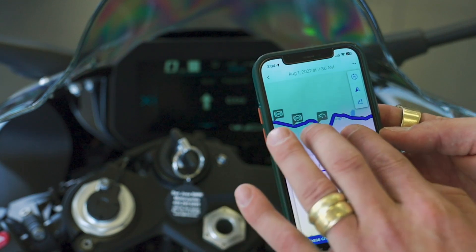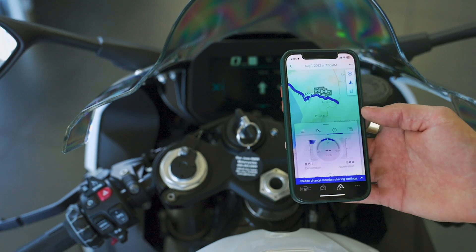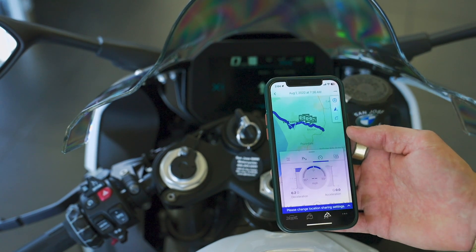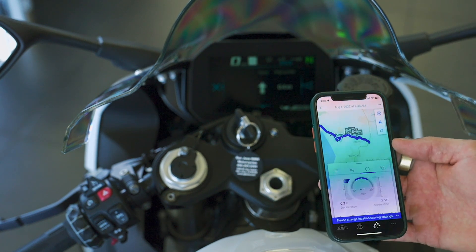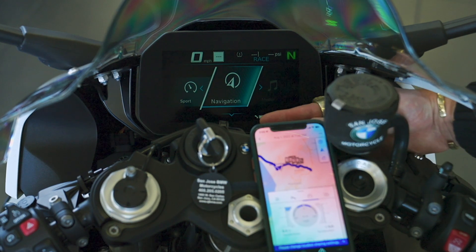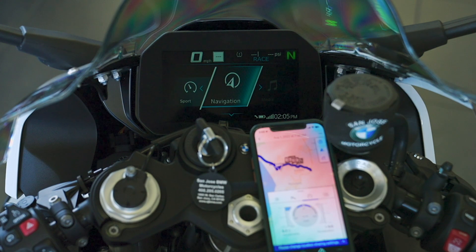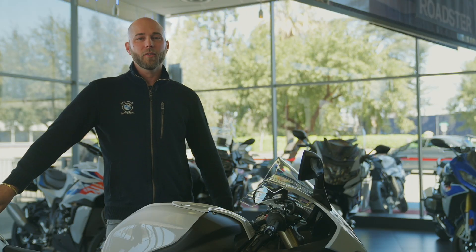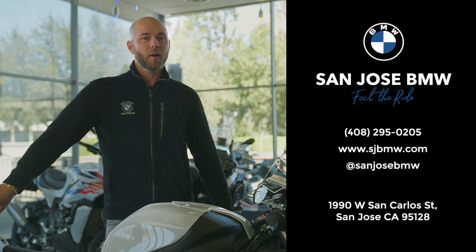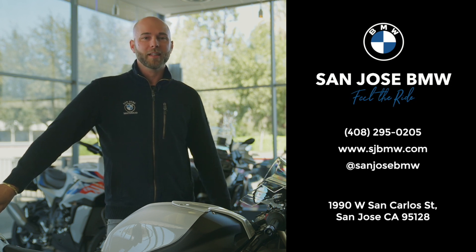We hope you found this video helpful. Everyone here at San Jose BMW is an expert on the BMW models, not just the S1000. Please feel free to reach out — we'll put links in the description. And as BMW would say, make life a ride.